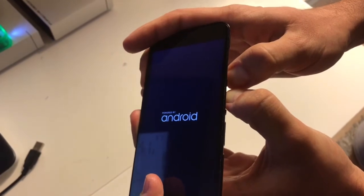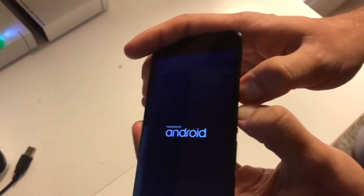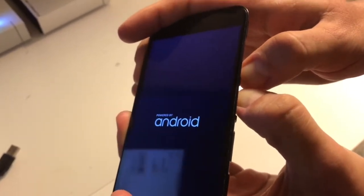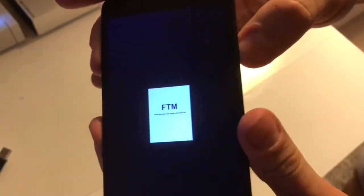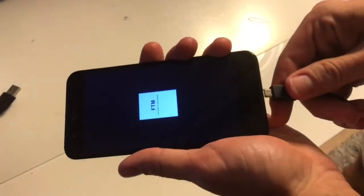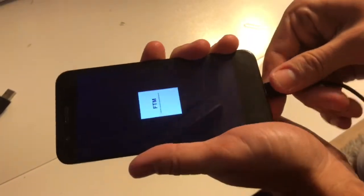We are going to keep them pressed until we see the FTM square white box in the middle of the screen. As you can see, FTM mode is now active. Now we are going to attach the USB cable to the phone. Be sure you have the drivers installed.